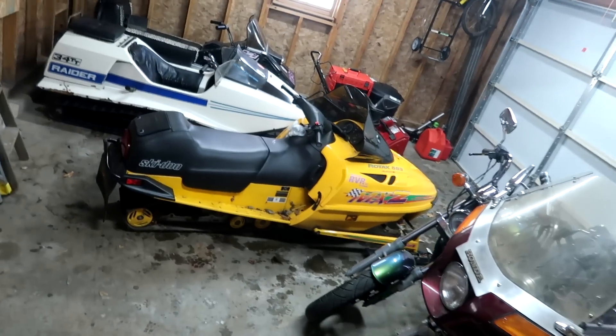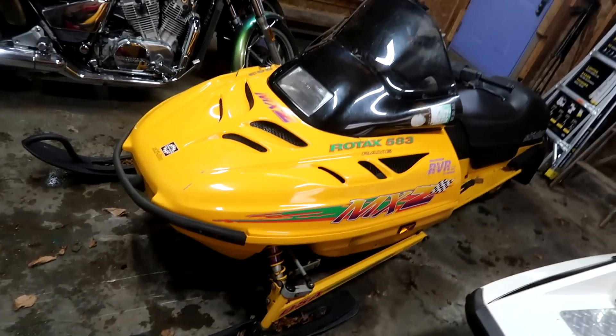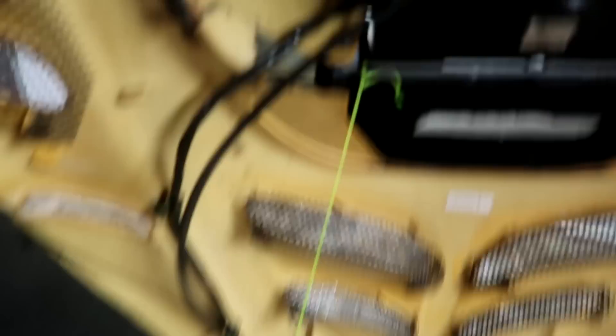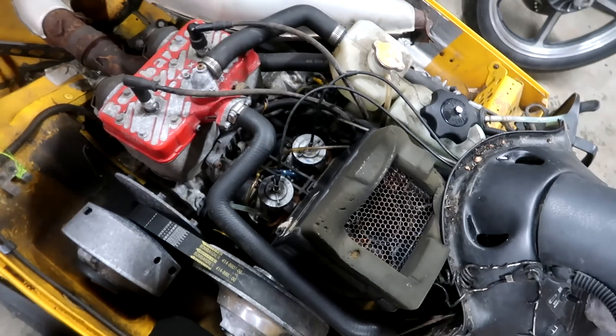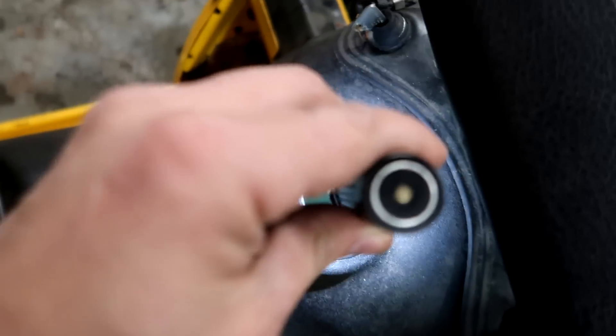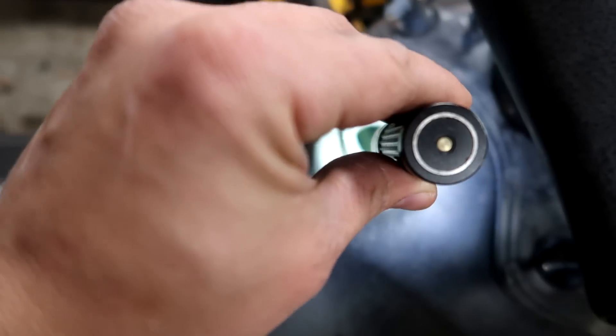The old MXZ 583 — probably one of the most popular sleds on the channel. Where we left off, this thing just isn't running. Got the old shoestring on here to keep the hood open. I cleaned the carburetors, went through the fuel lines, and nothing. Here's what I suspect — the fuel pump. The lowest part of the fuel system is the fuel pump. If we take our flashlight and look down in there, I can see some cloudy little bits of water in there — quite a bit actually. I'm thinking water got sucked into the fuel pump.